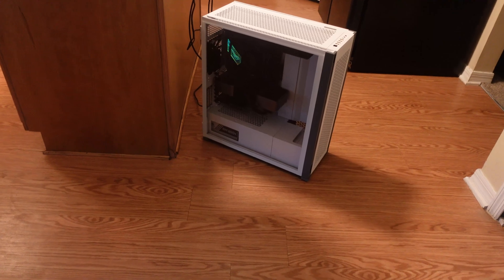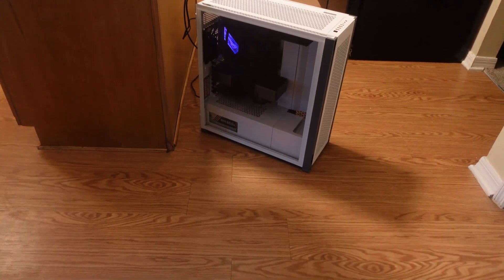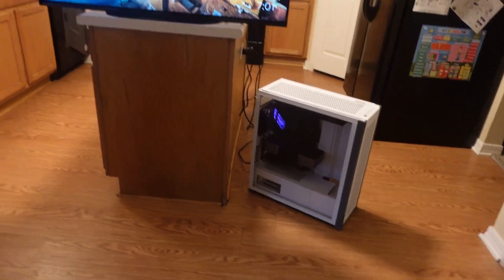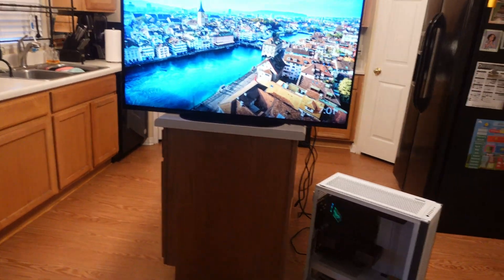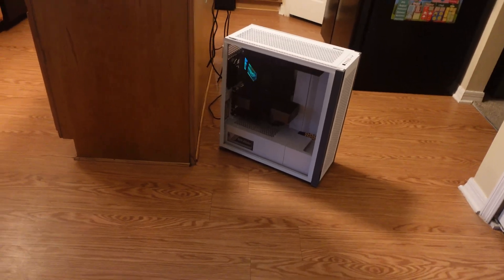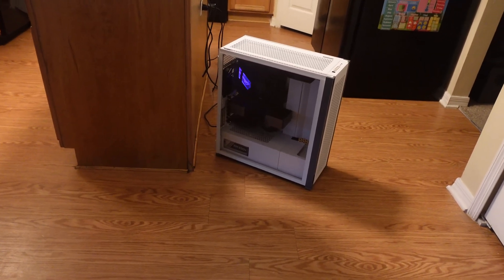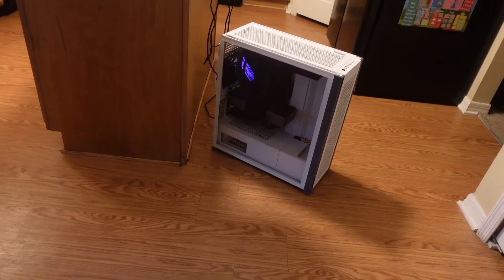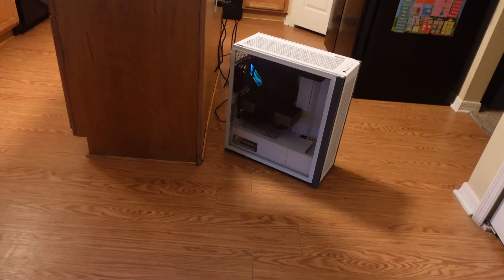Right here, we've got my Intel build that features an i9-12900K processor with an RTX 3090 Ti graphics card. I've featured this on the channel before, and a ton of the content that I've shot around the LG C2 in 55-inch as well as the S95B from Samsung in 55-inch has been done featuring this particular computer.